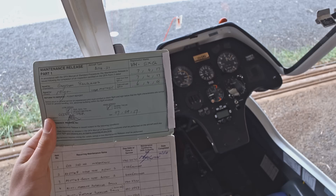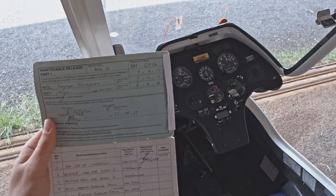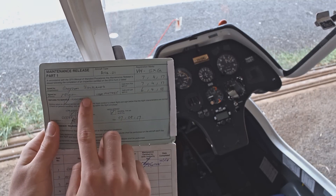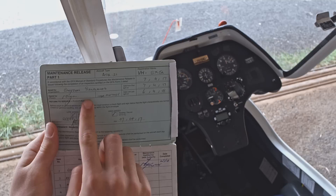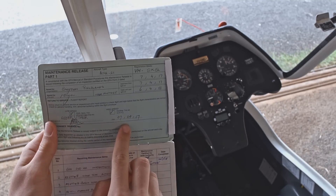Inside the cover, you first check that you have the right maintenance release for the glider you're inspecting, that today's date is between the start and end date, and that it has been signed out as being able to fly. Unless this is the assessment flight following the annual inspection, the return to service flight report should be ticked and signed too.